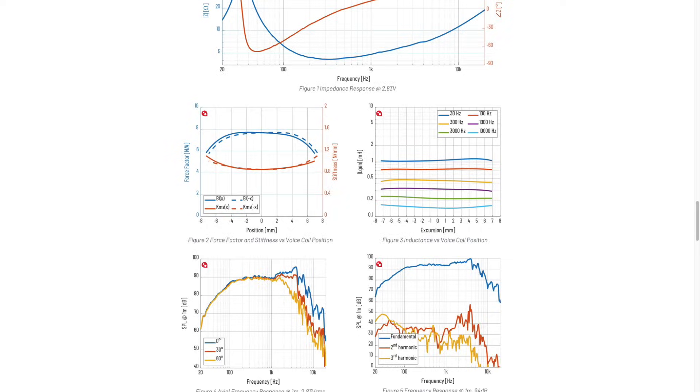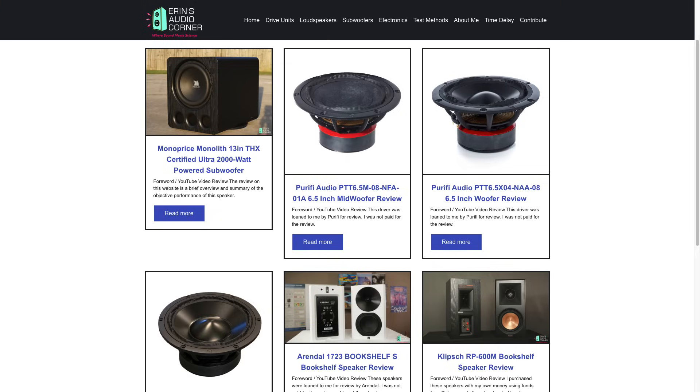Hey, what's up everybody, this is Aaron from Aaron's Audio Corner and today I'm going to be looking at three different drive units from Purify. Purify has been around for a couple of years now but they are still relatively new in the overall grand scheme of things, but they're really shaking things up with their design and technical information on their website. These three speakers I've reviewed full tilt — all the data I'm about to talk about is on my website and there's plenty more where that came from.